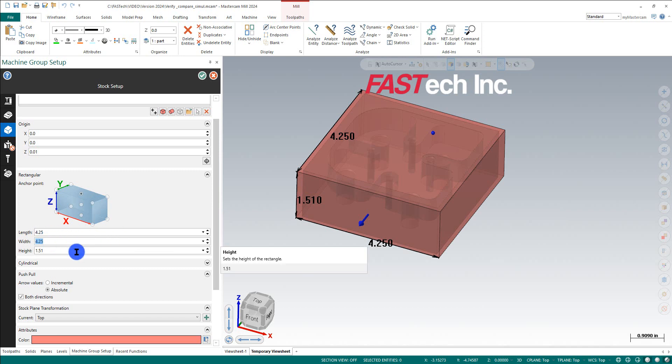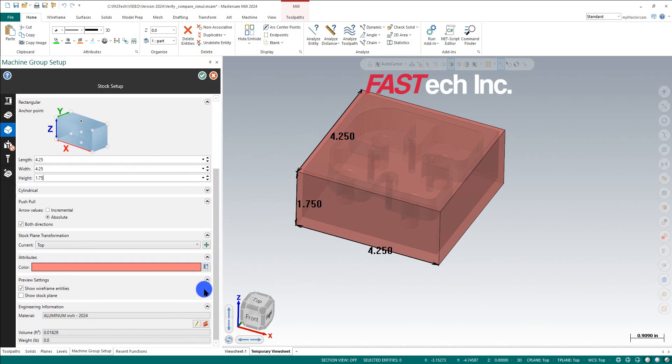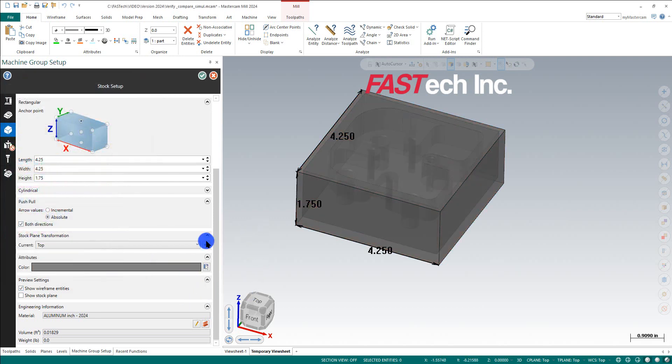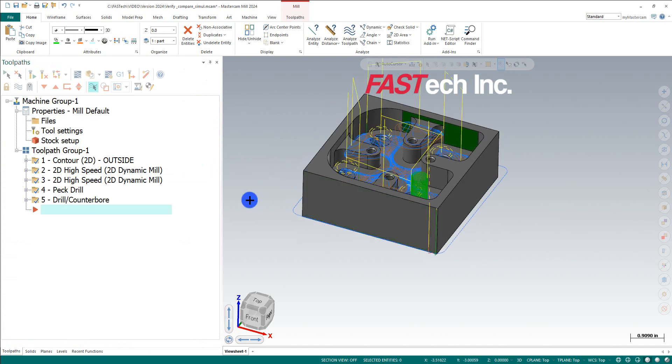In 2024 you can do absolute in both directions. I'll set the height to 1.75 with the anchor on top and hit Enter. I'll also change the color of the stock to a light gray. Now I've got what I'm looking for and I'll hit OK. I didn't do a vice or anything else — just the stock.